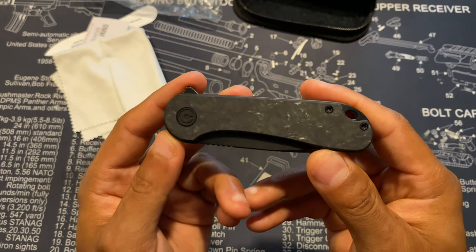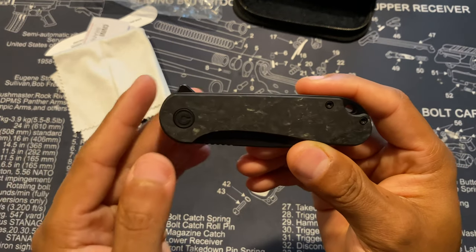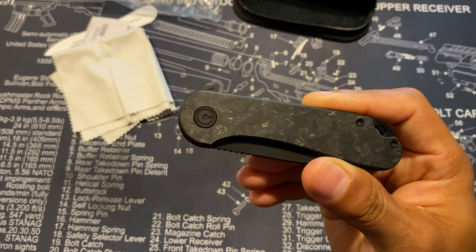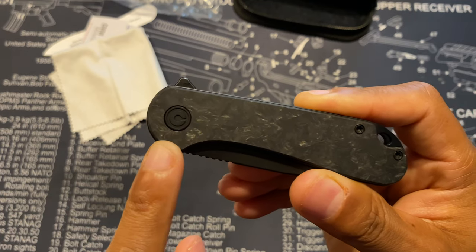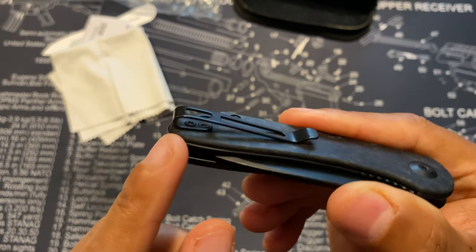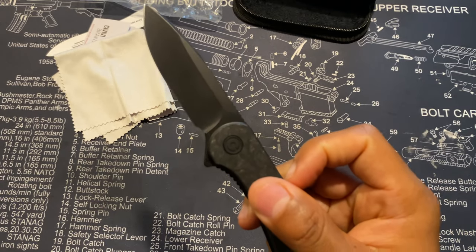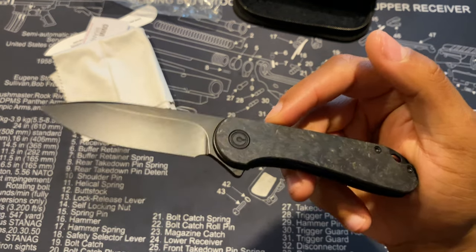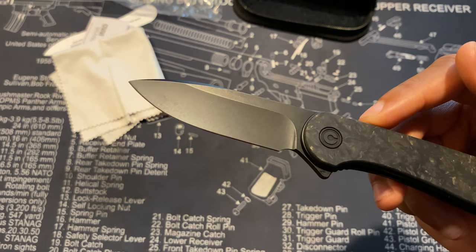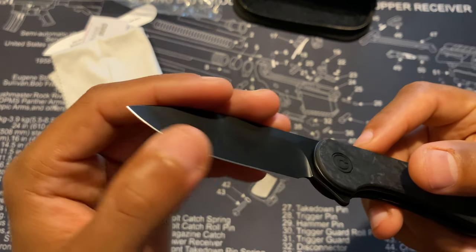I went with the Civivi Elementum liner lock knife with the marble carbon fiber finish. I really like it — nice marble carbon finish on the grip, a lanyard hole if you're into that. The clip is blacked out rather than shiny, which I prefer — it looks more classy. It has a stainless steel clip for deep pocket carry. No thumb stud, but the flipper is very smooth and easy to open. It has a black stonewashed D2 steel blade — discreet, and it's nice and sharp right out of the box.